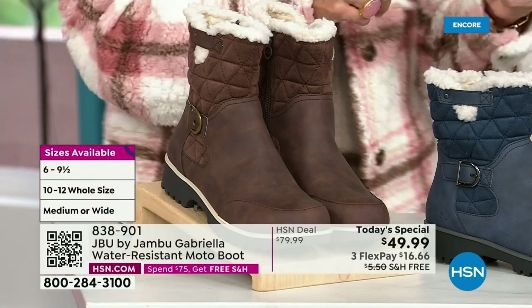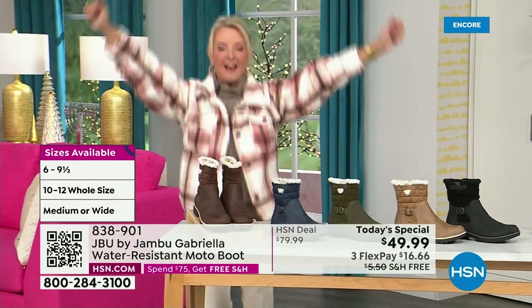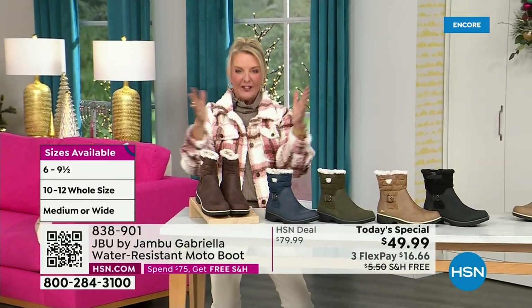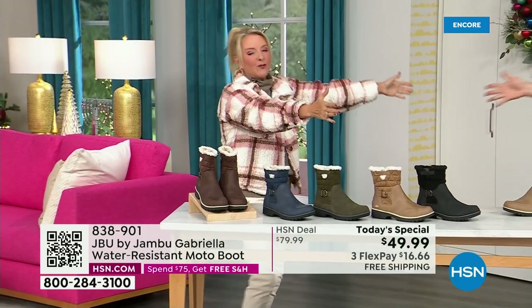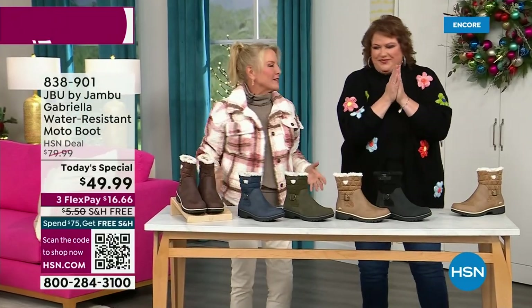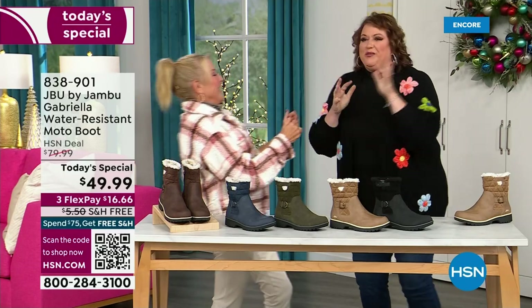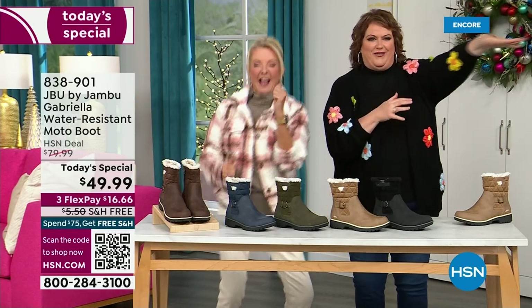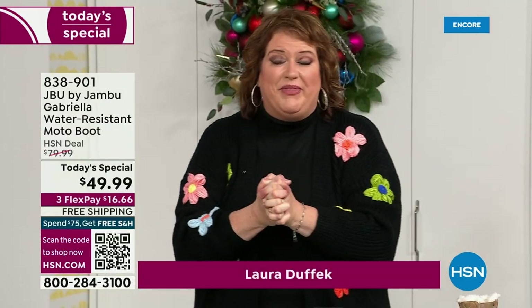We even have the foot size in medium and wide width. So bring on the worst weather, bring on the sunny weather — you're going to look great in your brand new Jambu boots. Joining me is Miss Laura. She's been in the retail TV business for 25 years, she's developed tons of products, and she brings us these great boots.